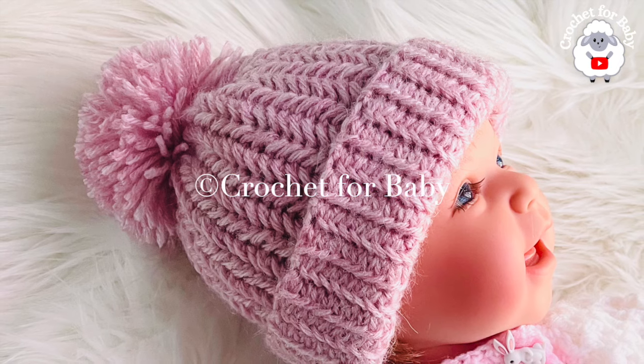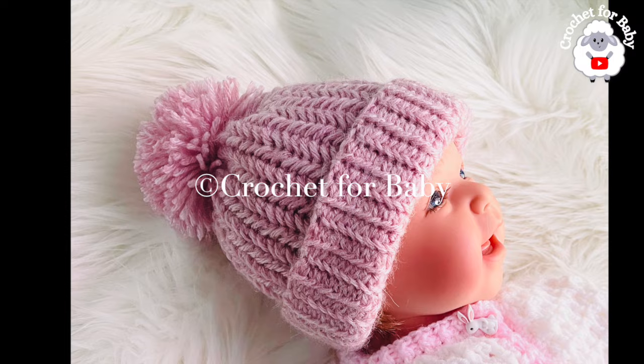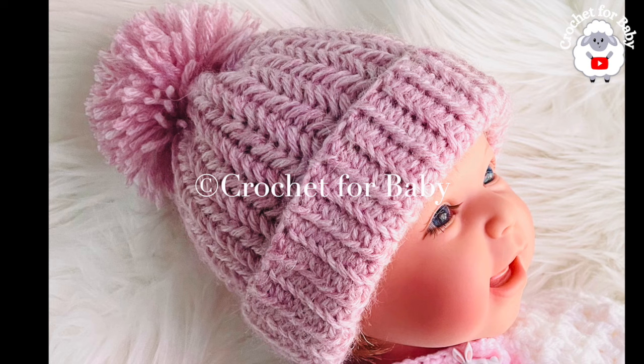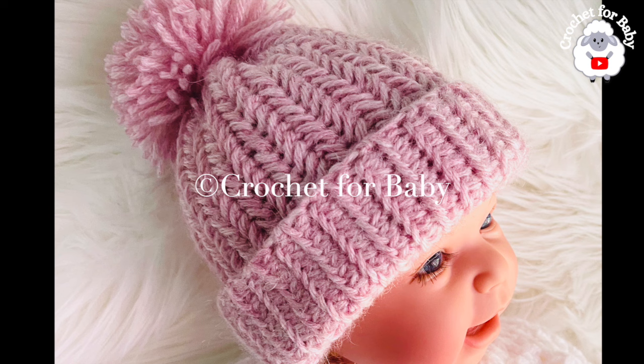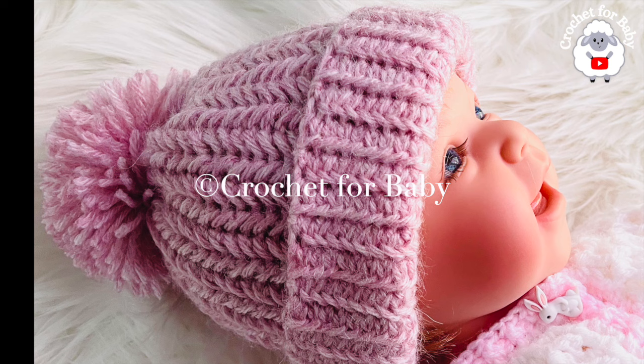Welcome to my channel. In today's tutorial I'm going to show you how to crochet this beautiful hat using the herringbone single crochet stitch. It's absolutely beautiful and perfect for hats. I'm working on the adult version, but this little hat is for three to six months. You can easily make it smaller or bigger, from a preemie size up to an adult extra large size.